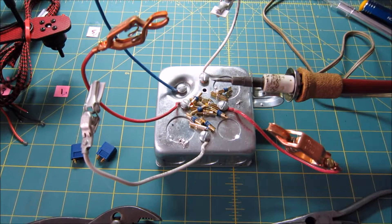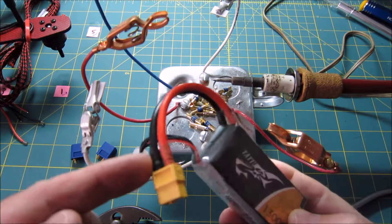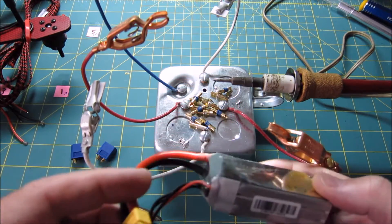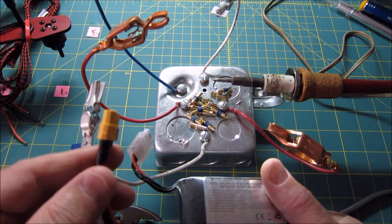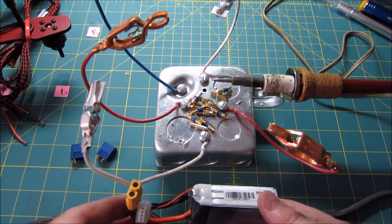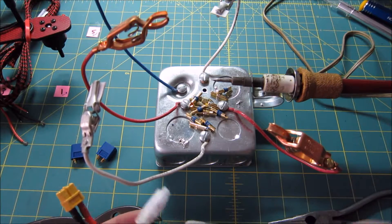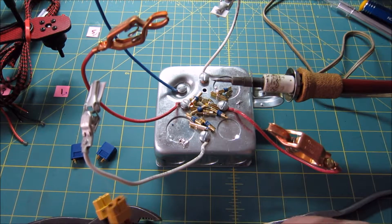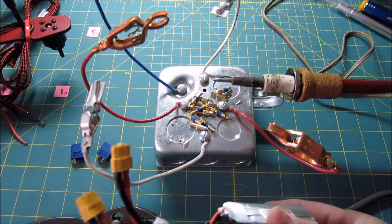So today I have a quick tip which most people know, but in case you don't — it has to do with your XT60 connectors, or XT90s, or whatever type of connector you use. If you're like me, you're in the field with about 8 or 10 batteries, and you don't know which ones are charged and which ones are not. You end up having to carry around a battery checker and constantly checking which ones have current.